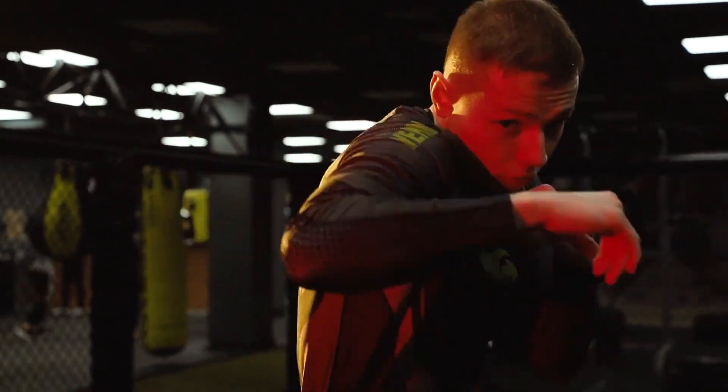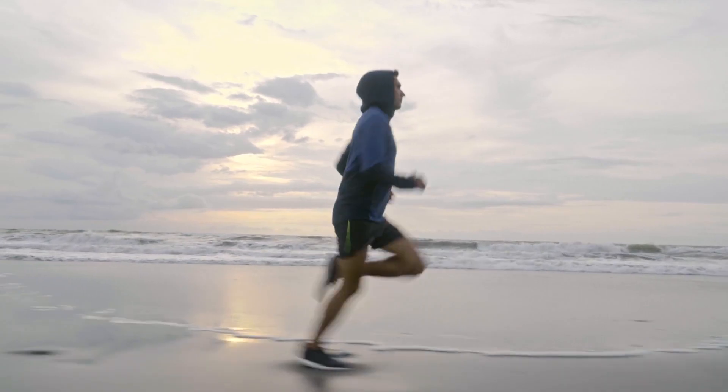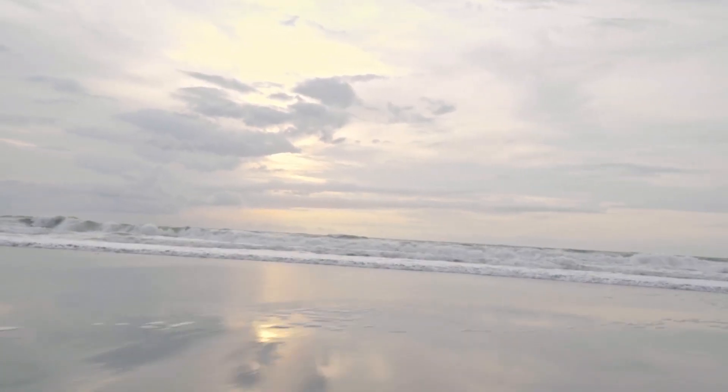Now let's talk about steady state cardio. There are a number of ways to do it — running is the obvious one, but there are also aerobics classes and spin classes. During a 30-minute or one-hour steady state run, you elevate your heart rate and breathing rate. Those activities train your heart to pump more efficiently and train your lungs to uptake oxygen more efficiently. They increase your VO2 max, which is your body's ability to uptake oxygen from your blood. Running also trains the endurance muscle fibers in your body — the smaller fibers — which is why marathon runners don't look like bodybuilders.